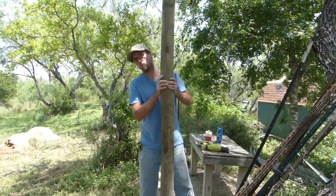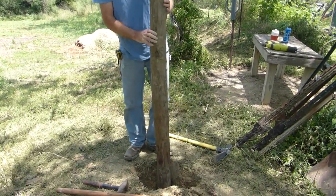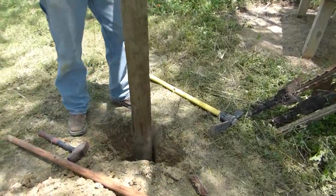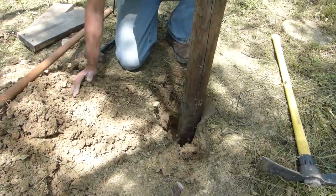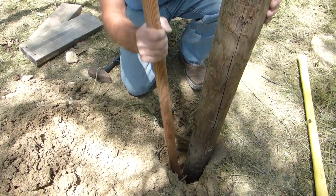We're going to get this post set in the hole right up against the back of that hole like I described. We're going to put a couple inches of soil in the hole, then we're going to take this dowel rod and tamp it in real nice and solid.